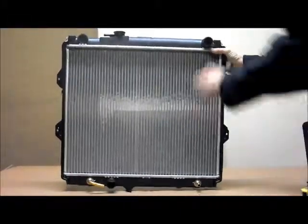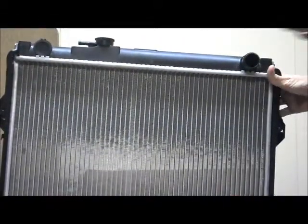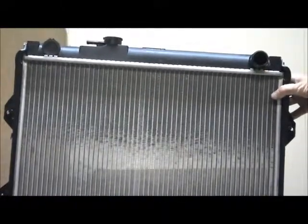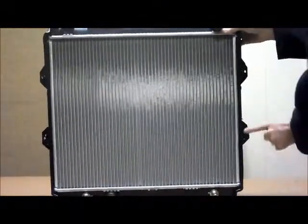Let me run through a few of the features on here. With this top tank you've got your cap, and over here on the driver side of the car is where you'll find the top hose. You've got your brackets fitted to each side for fitting to the vehicle, and you've also got your band fittings as well.